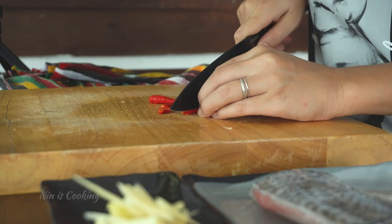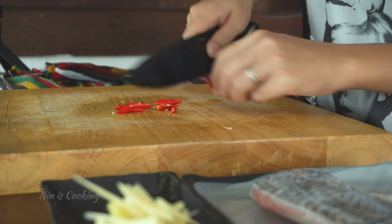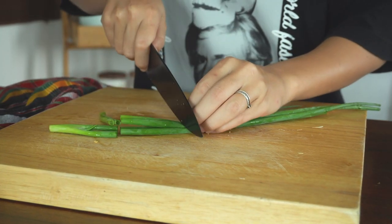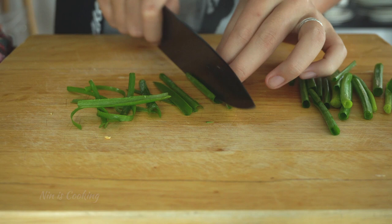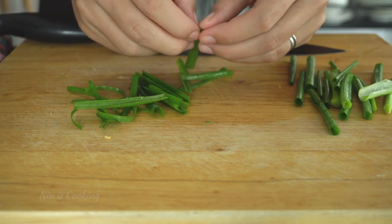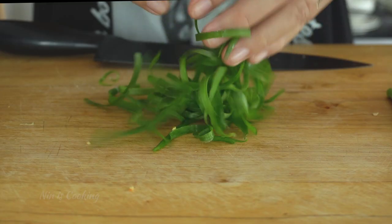The next one is Thai chilies — I will just roughly slice it. It's optional, but it's better to have extra spiciness in the dish. The last vegetable is green onion. I want shredded green onion, so I will cut it in two portions and cut it again in half. Then I just use the tips of my fingers to shred it up.